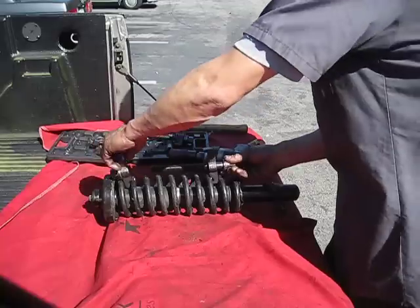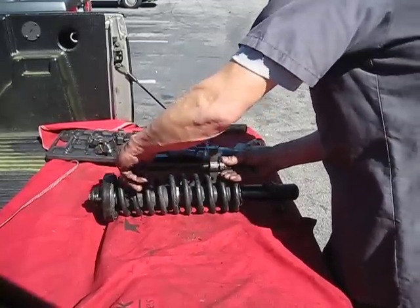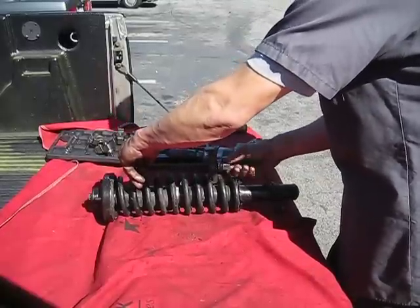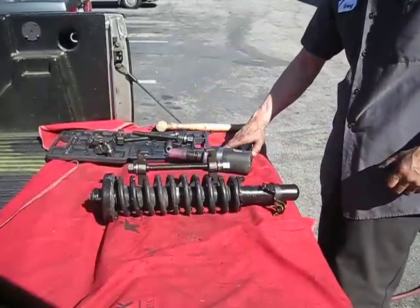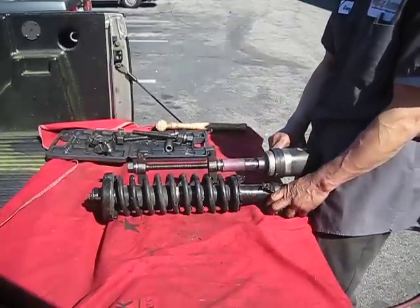Second, install the clamp end to one of the upper strut coil rungs, then place the second clamp to one of the lower rungs of the strut coil spring as far apart as possible while still being able to thread the threaded rod through both upper and lower clamp ends.